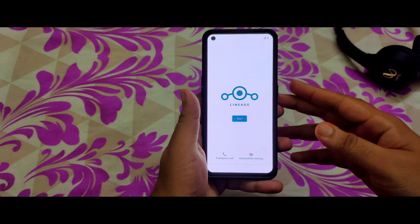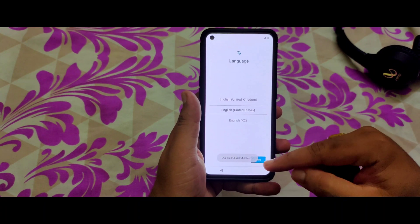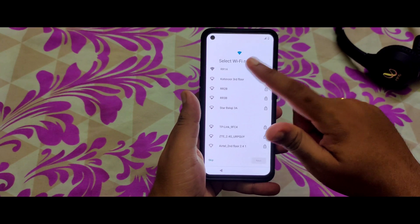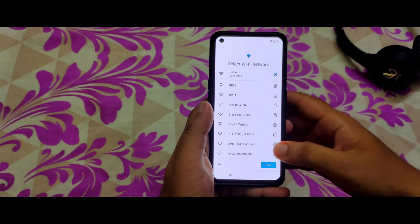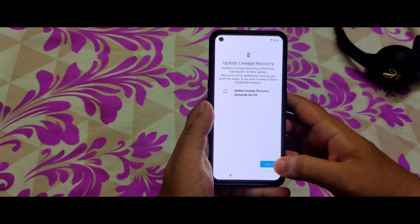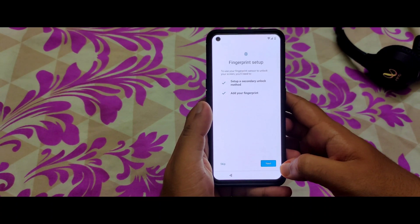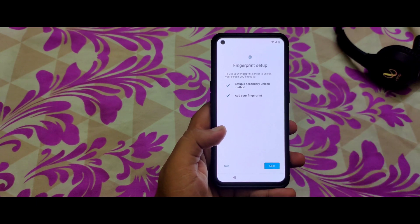LineageOS is now up. Click Start to begin setup. We need to connect to a Wi-Fi network. I'm connected to Wi-Fi and clicking Next through each step, approving the options. I'll also set up my fingerprint to show how accurate it is.